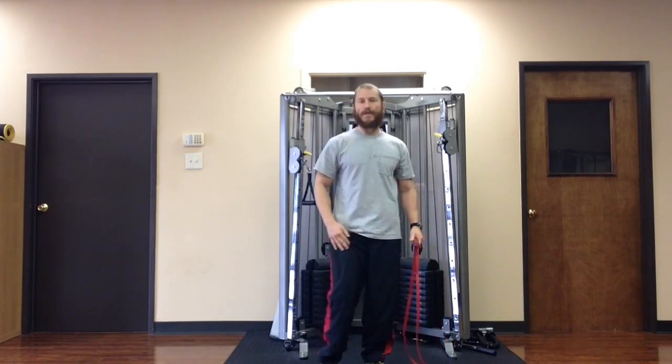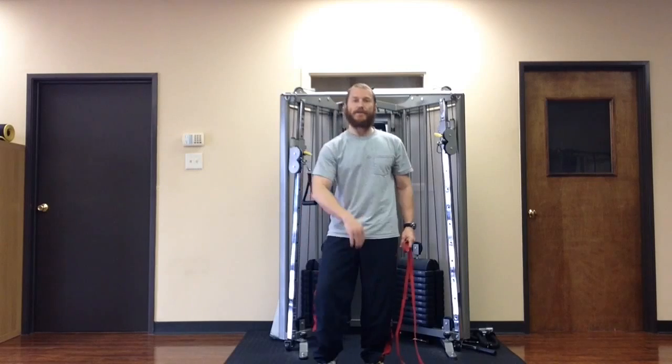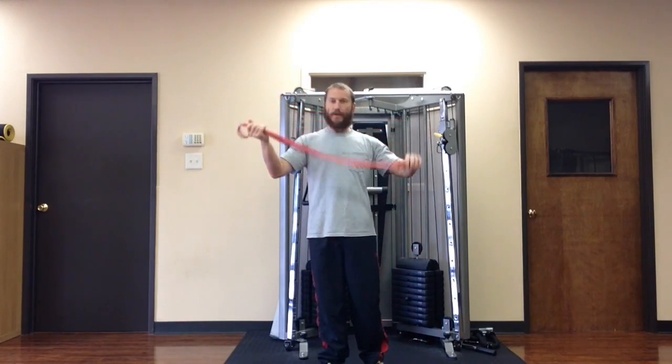Hey, Nick Artigo here. I'm going to show you how to work the inner thigh muscles, the adductors, with a rubber band like this — one of these big rubber bands.